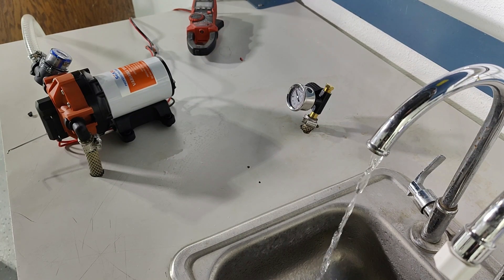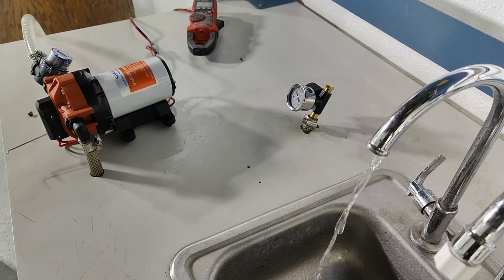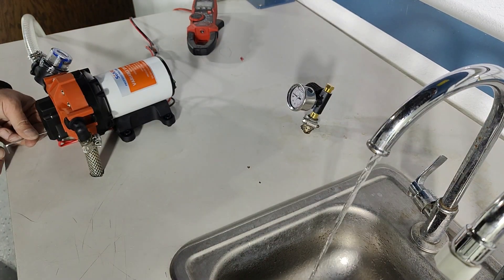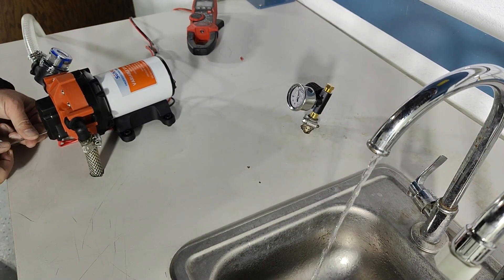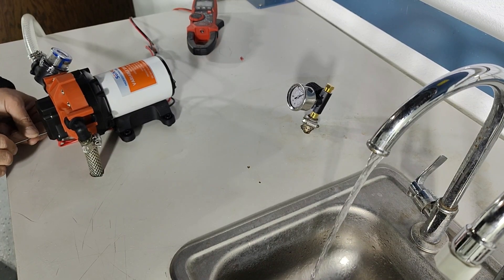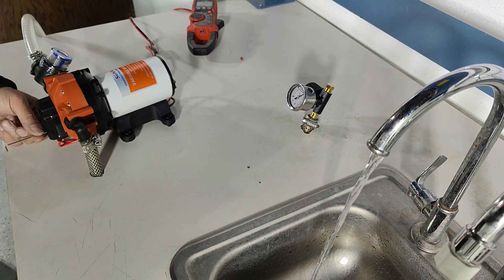With the pump cycling I have inserted the allen key into the allen screw. While the pump is cycling I'm going to open the bypass valve by turning counterclockwise — I like to go about half a turn at a time. It's almost a full turn and now I've stopped cycling.